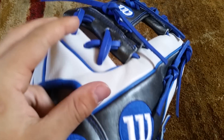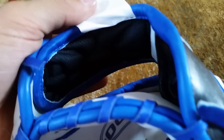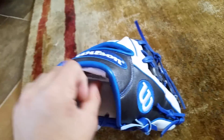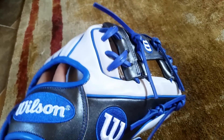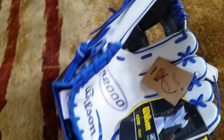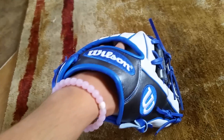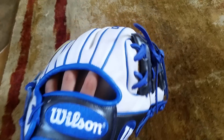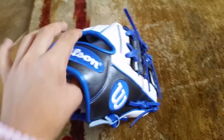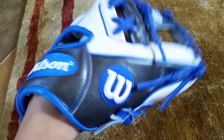It does have dry-lex lining — I'd probably rather have fur but I don't really care that much. It does have a really comfortable thumb loop. Wilson has a great thumb loop and I'm sure that's a great thing.